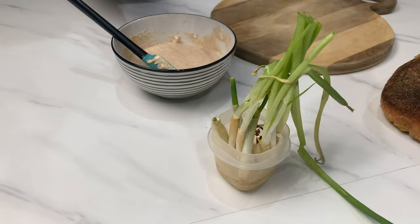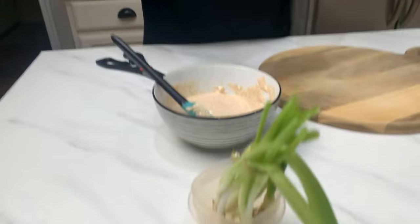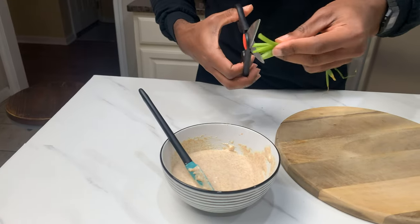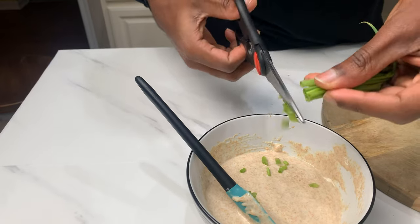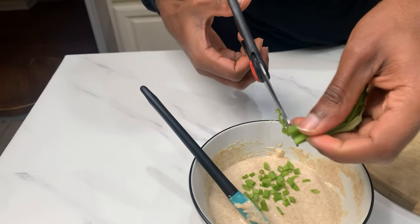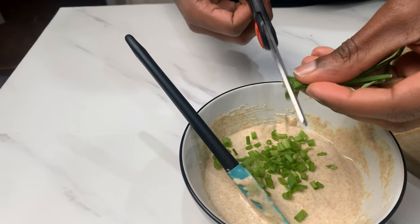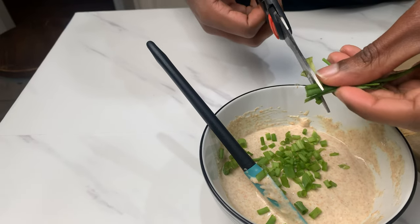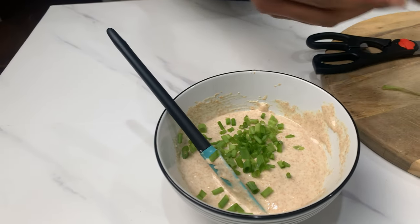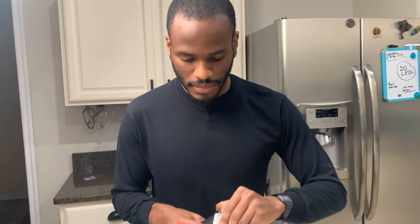So you get some scallions, you put them in water and you grow them. I need scissors and just snip them — these aren't as green because they haven't gotten a lot of sunlight recently. This is like the sixth trim, you've used this a bunch of times already, right? All right, so we're just trimming them in here.